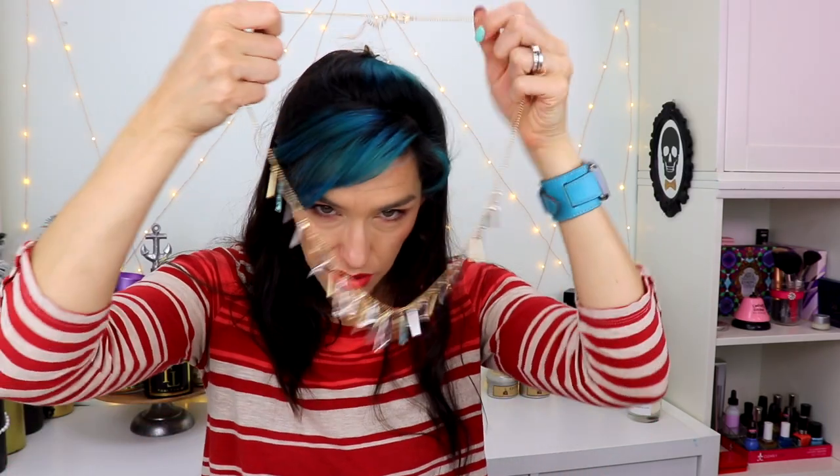Wow, I really like all these little dangly bits — how cool! Let's just plop this on over my head. That's cute, especially if you like noisy jewelry, you know, that jangles as you move around.